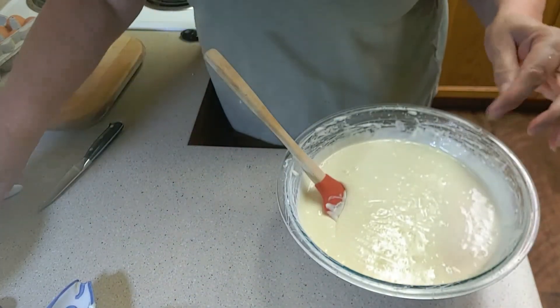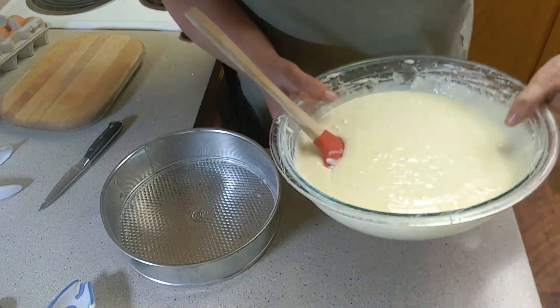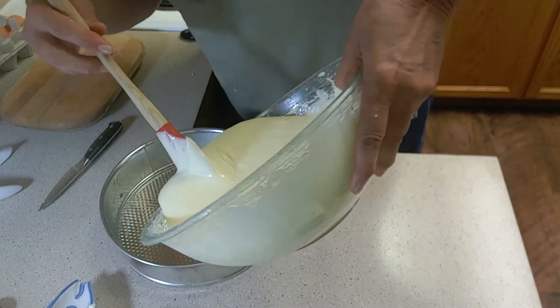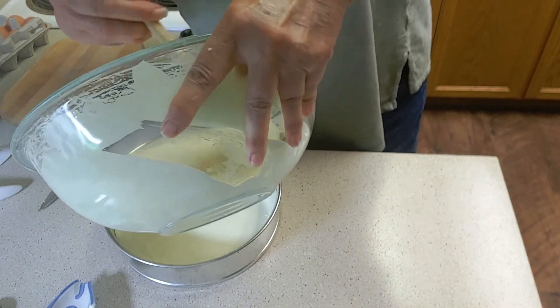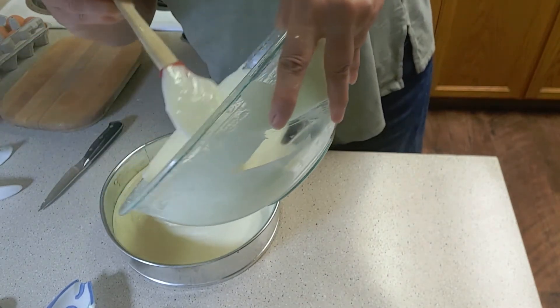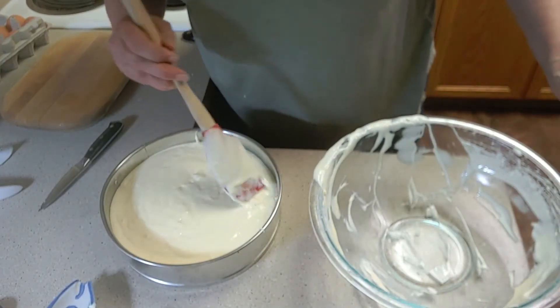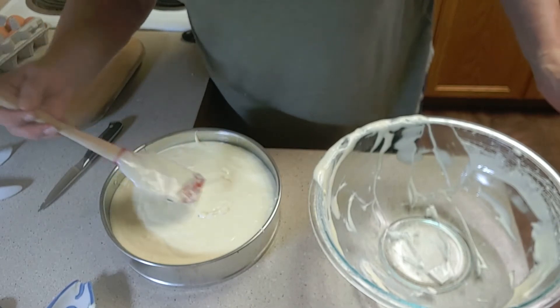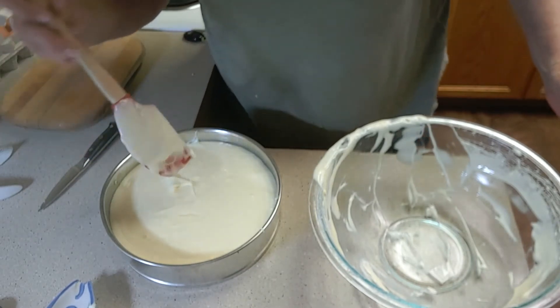Next, I'm going to pour all of this batter into our springform pan. There we go. And spread it nicely across the top.